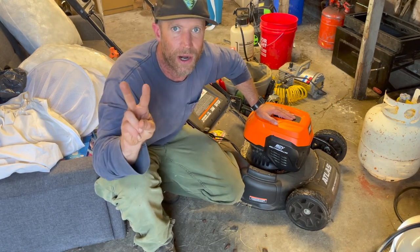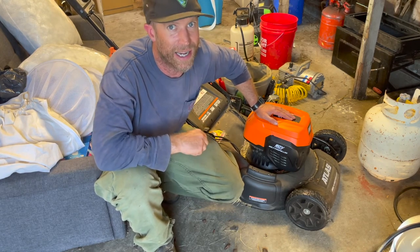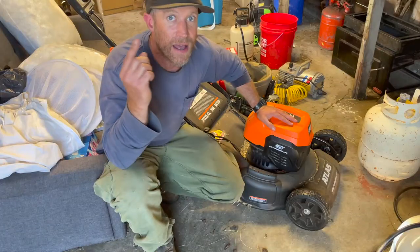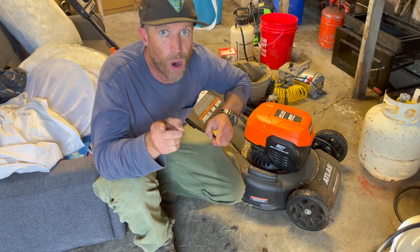Thanks for watching. This is Two Birds, One Stone Backyard Gardening. Normally I do videos about growing your own food in your backyard, but it turns out I needed a lawnmower, and you'll see why.